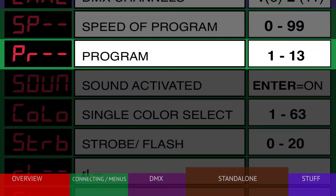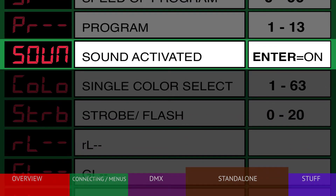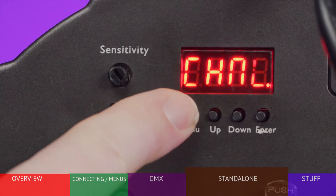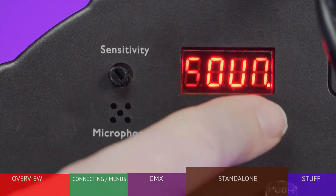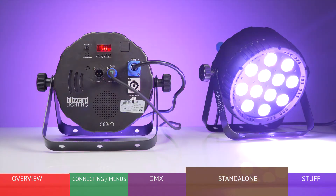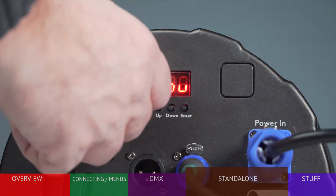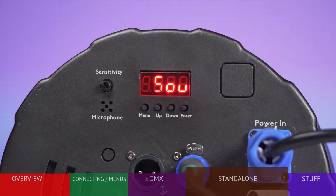To change the speed of the program, choose the SP menu for speed. This adjusts from 0, the slowest, to 99, the fastest. For sound activated mode, press the menu to arrive at sound and press ENTER — the display will show SOU. Play some music near the light and turn the sensitivity knob until the fixture responds how you'd like. Generally, the higher the sensitivity, the faster the light changes.